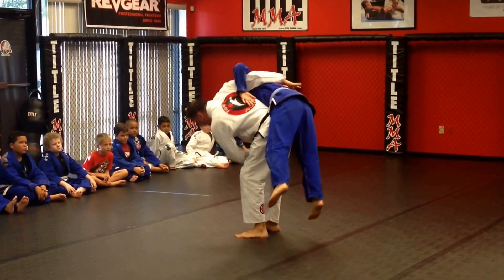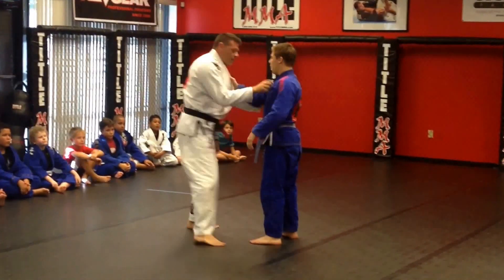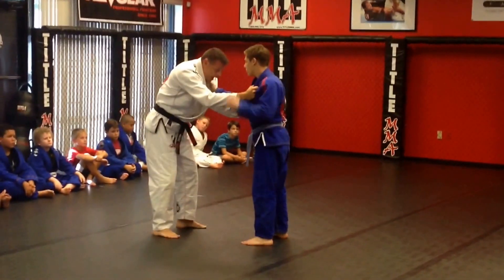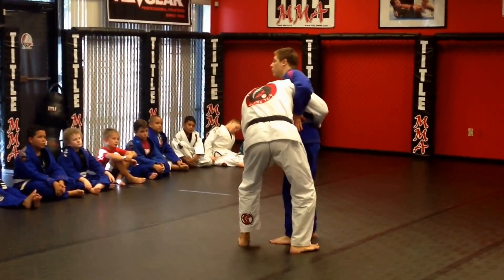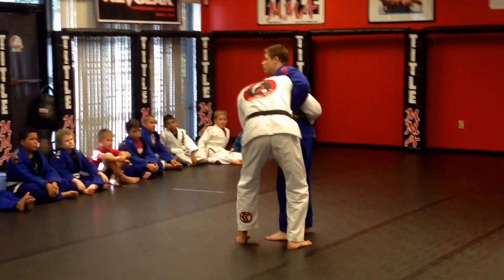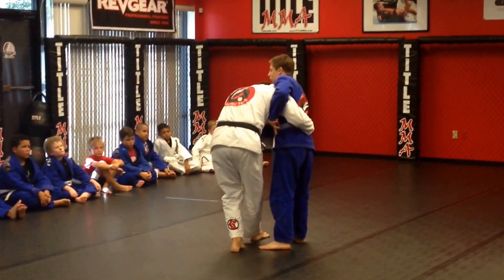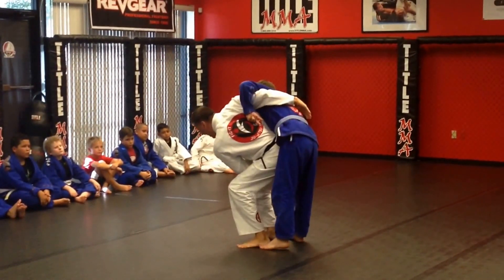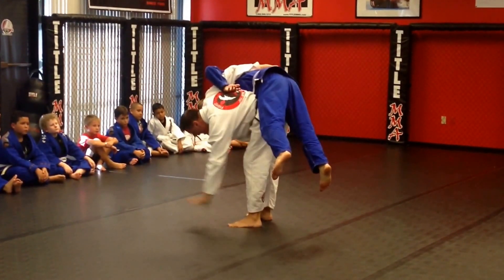All I do is bend forward and straighten my leg. I won't even use my arms to lift him. I'm going to shoot my arm under his armpit and come around to the side, and I hold his hip. My head is in his chest, my foot comes in front, and I twist. Now I'm just going to straighten my legs out — not even holding him.